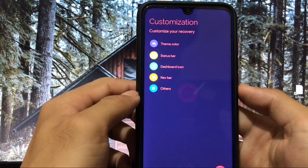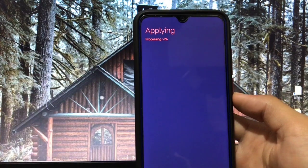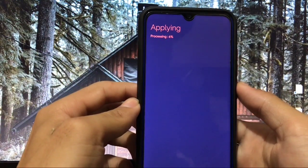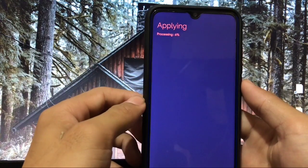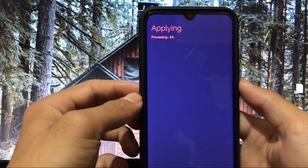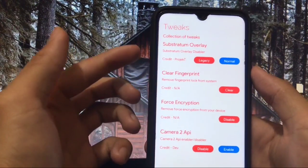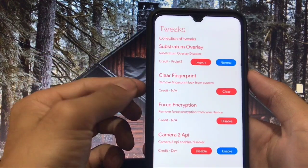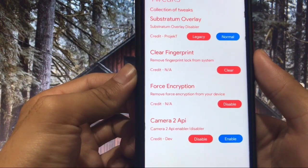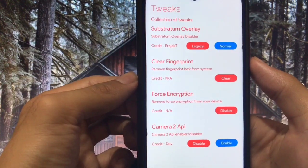Let me change the theme back to white because white looks better. Processing... it has some extra features too. After the theme applies — processing at 98 percent — everything is done. Here are some tweaks: you can choose Substratum overlay, remove fingerprint lock from the system, remove force encryption, or enable/disable Camera2 API. These four tweaks are some of the best available.